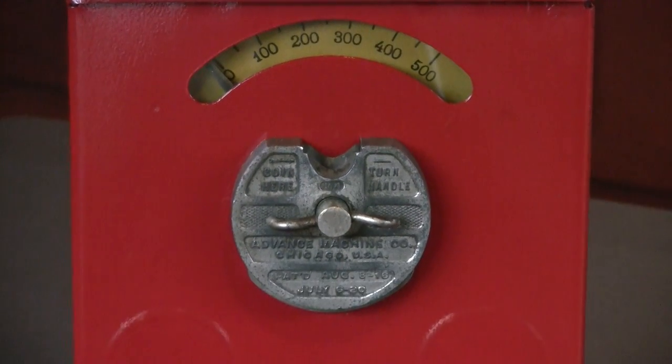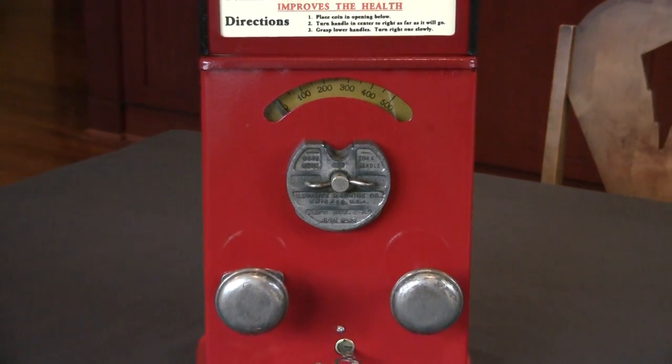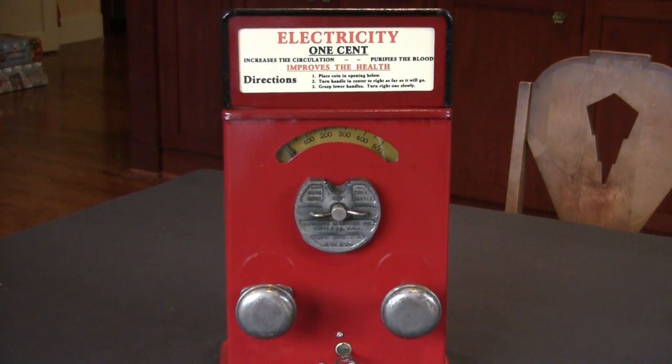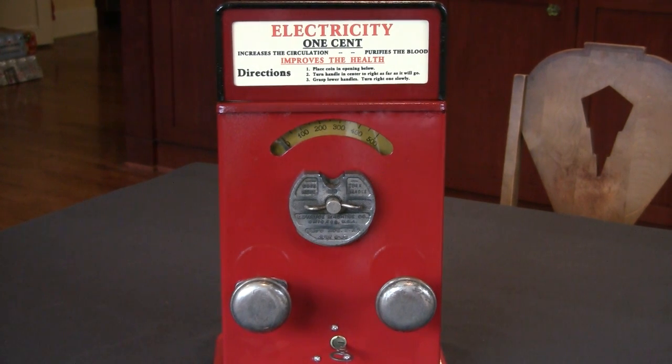The machine is in very good operating condition and it gives quite a healthy dose of electricity. These were made starting in the late teens all the way through the 20s and 30s by Advance, by Mills, by Cayley — many, many manufacturers.